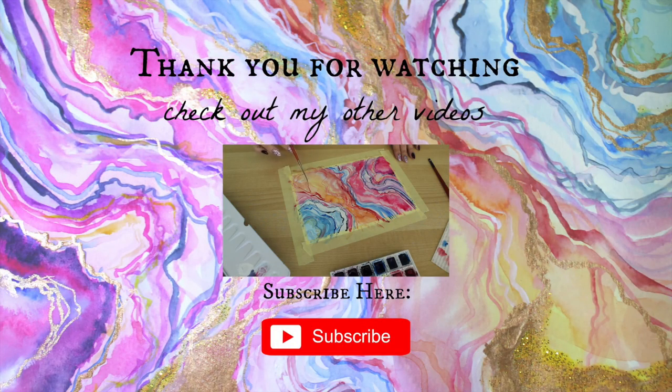Thank you so much for watching. If you enjoyed this video, please give a big thumbs up and subscribe. I'll see you next time. Bye bye.